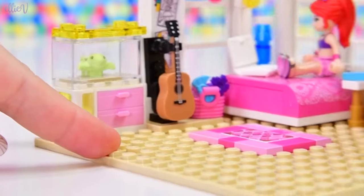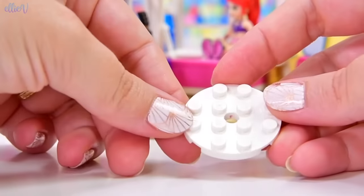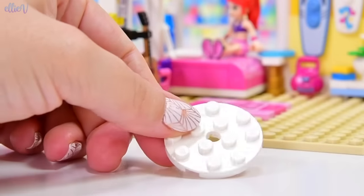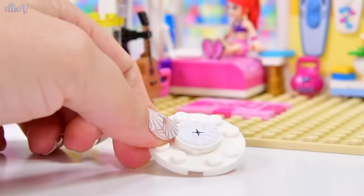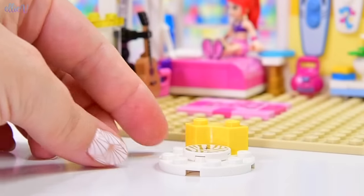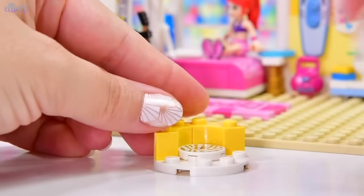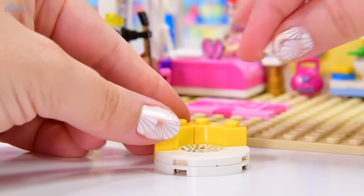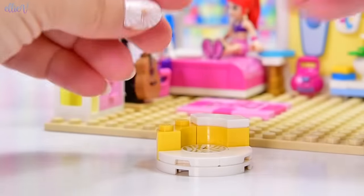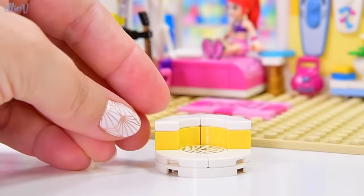I also wanted to make a bean bag because it's a teenager's room — bean bags and teenagers are just two things that are synonymous in my mind. I can't figure out how to make a bean bag out of Lego with the pieces I have, so this is my second best option. It's like a kind of circular chair, and we're just going to have to suspend our disbelief a little bit and pretend that it's a bean bag.